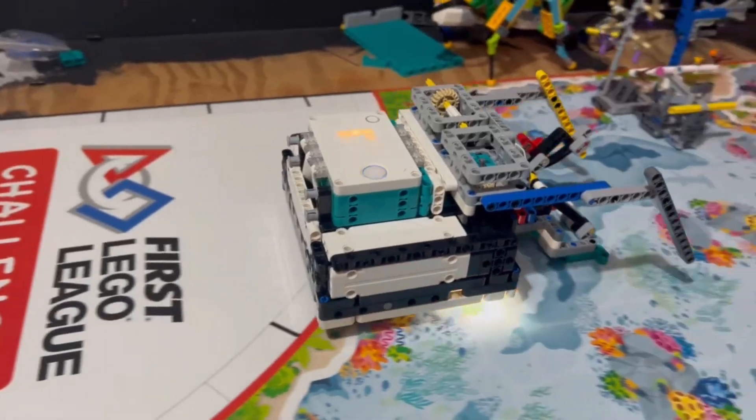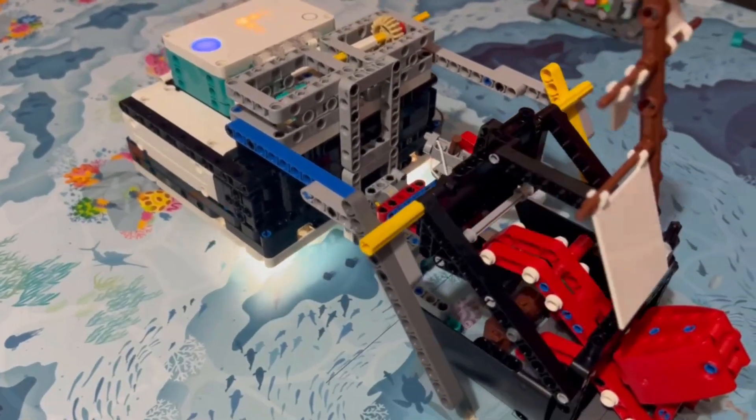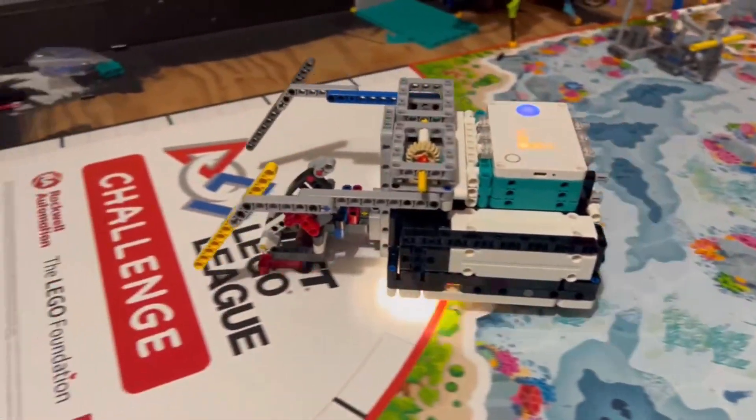And that's basically how our attachment works. If you liked this style of video where we explain how our attachments work, be sure to leave a comment, like, and subscribe to let us know if you want more content like this. Thanks for watching.